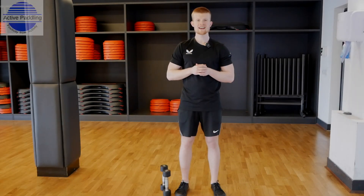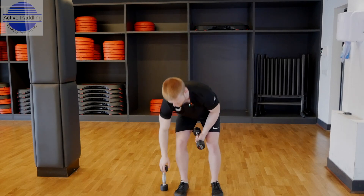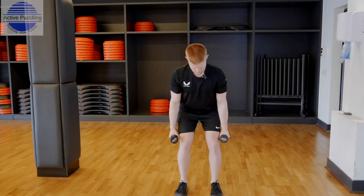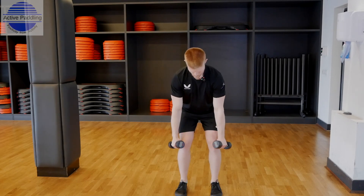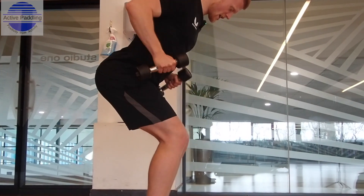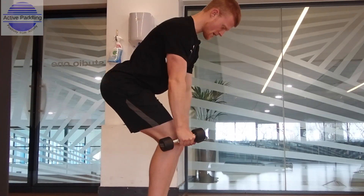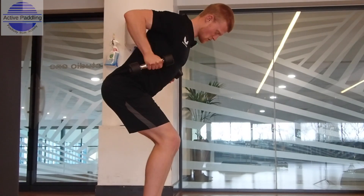The next exercise is a bent over row. You'll need either two water bottles at home or two dumbbells. Grab both in both hands, knees slightly bent. It's really important to pull the shoulder blades back and down to keep your back straight. Dumbbells should be around knee height. Pull your shoulder blades together, come all the way down, come all the way up, trying to get full range of motion. Both hands working together at a good tempo. Imagine trying to trap a 50p coin between those shoulder blades.